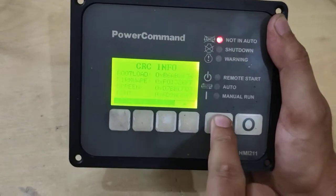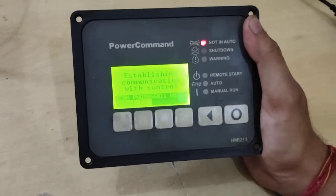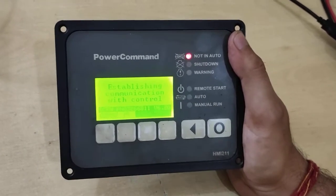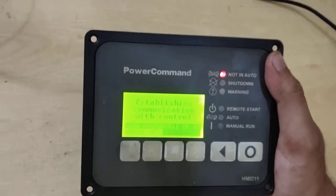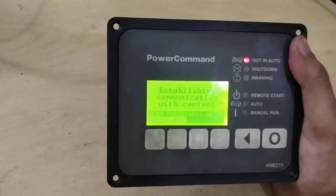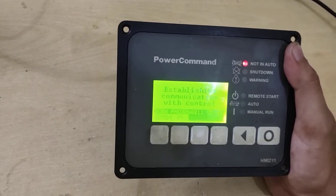This is how we configure whichever card is connected to the HMI. If you have an HMI with a faulty display, not working in auto or manual, or stopping after one, two, or three days, we can repair it for you. Reach us at our WhatsApp number mentioned in the description. Thank you for watching!